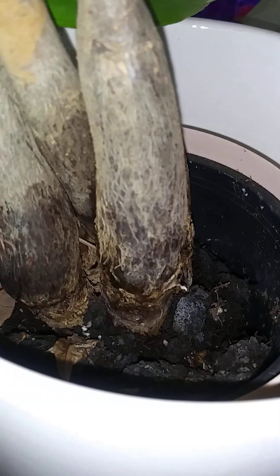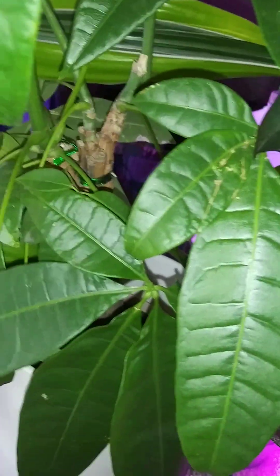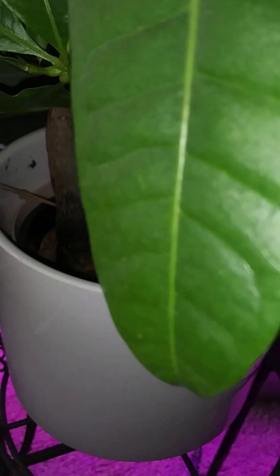And then the money tree — what happened with the money tree? This fell, and so all of the soil kind of fell out of it. It's in a self-watering container, and so it's been really doing its thing, but I can always tell when it needs some water because the leaves kind of look sad to me. So I definitely need to put it in its own pot, give it a larger base — it probably really needs to be in this one.